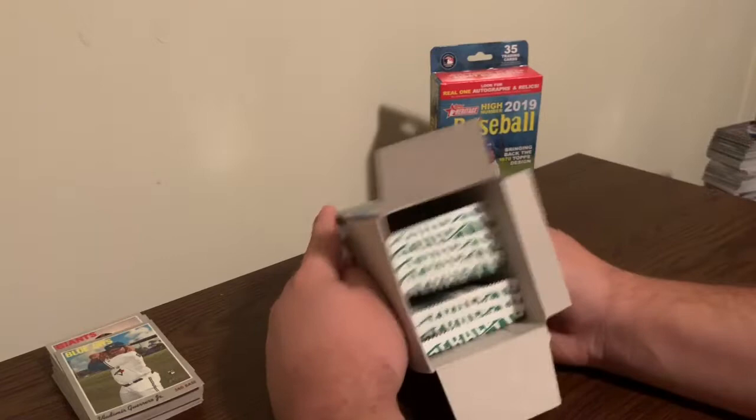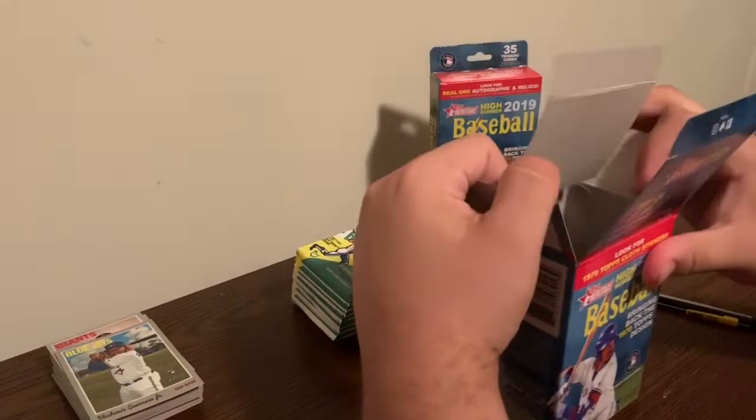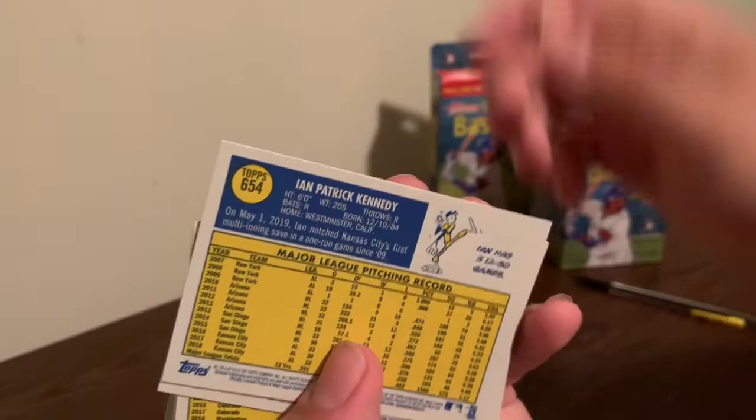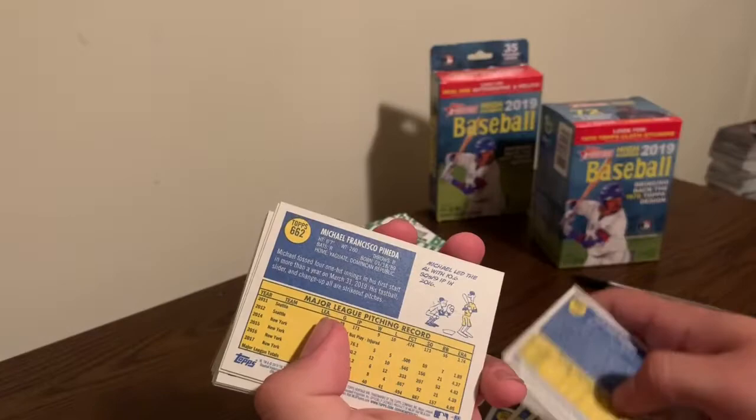Look at those nice packs in there - that is a satisfying sight to see all those packs like that. Before we get into this video, I want to look at the numbers in the back. If it's 701 or higher, it is a short print. I have to look here and see if I got any - I think I may have got a few, maybe two or three.